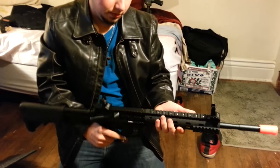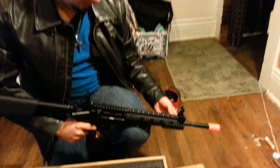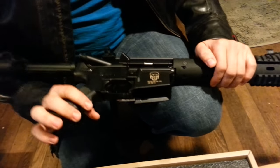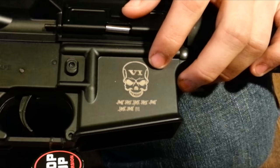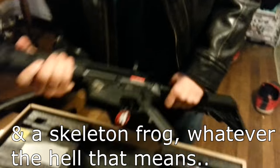It's your standard designated marksman rifle — maybe not completely standard, but these are your standard modular rail systems. You can take any of these rails or additional rails and just put them wherever you want, that's why these little holes are here. Got some nice little decals on here — Skull Six, 'you can run but you can't hide,' and a skeleton frog.